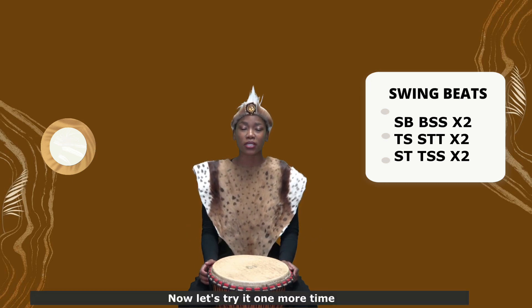Now let's try it one more time. 5, 6, 7, 8.